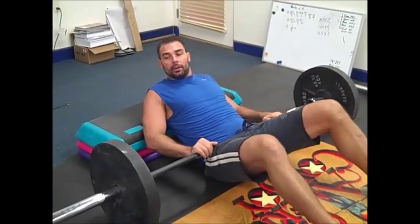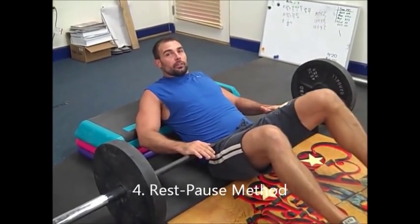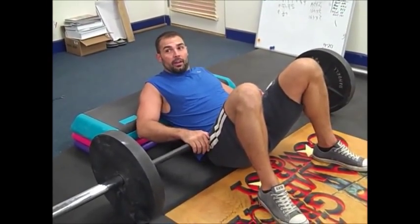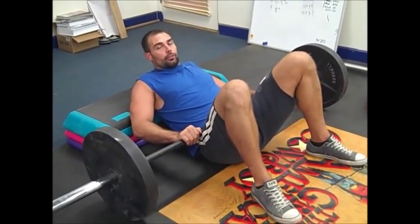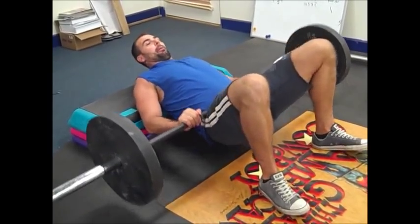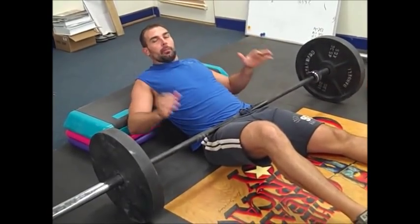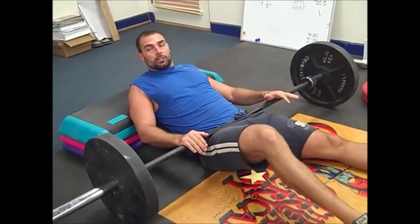The next variation in terms of set structure is the rest pause. With heavy weight — say 450 pounds for five reps — you do your five reps, then rest about ten seconds, do another rep, rest ten more seconds, do another rep. This is a way to extend the set. I like to think it works more on the neural side of the neuromuscular system. It's an advanced method that lets you get more repetitions with very heavy weight.